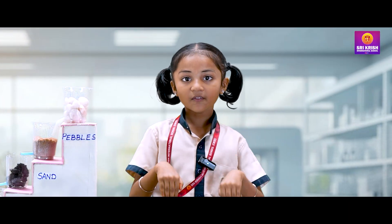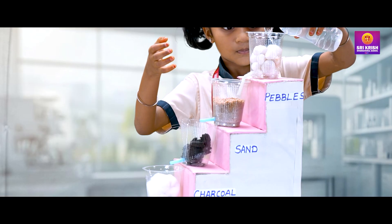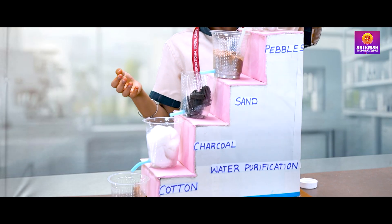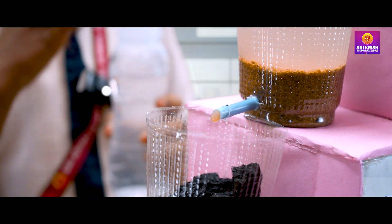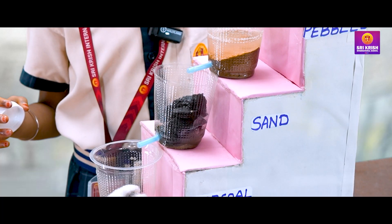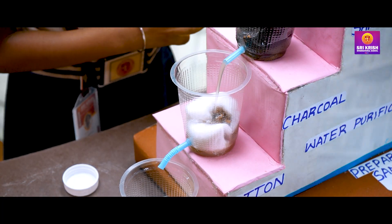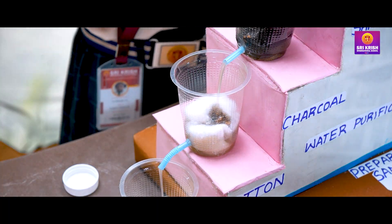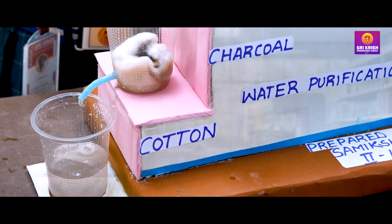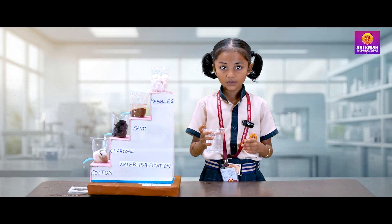Come on, now we will do the experiment. Thank you.